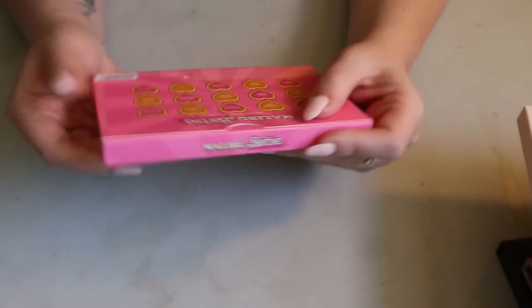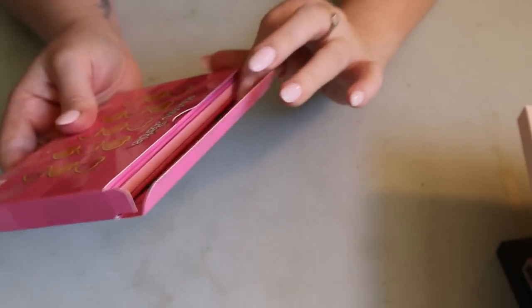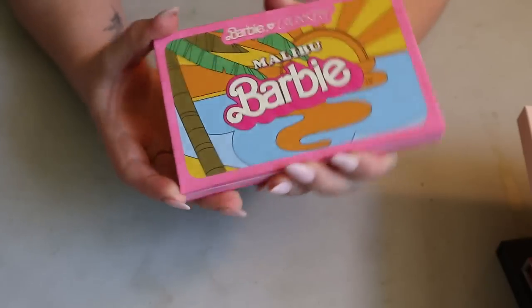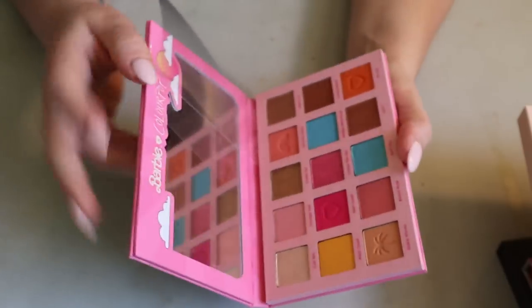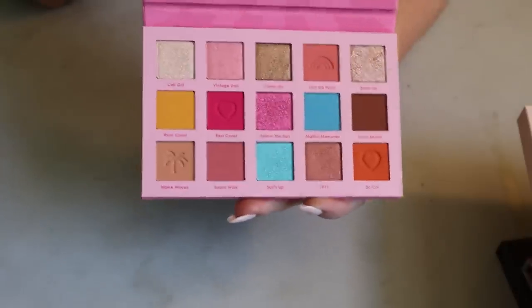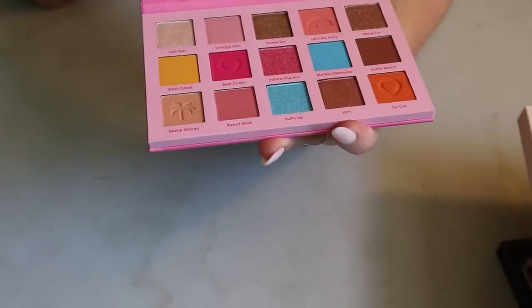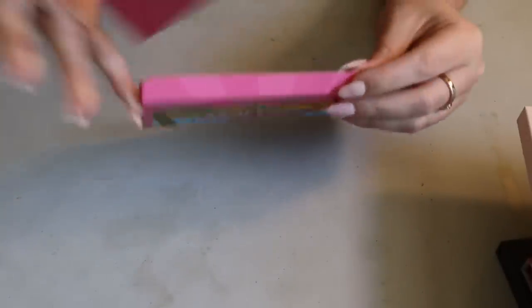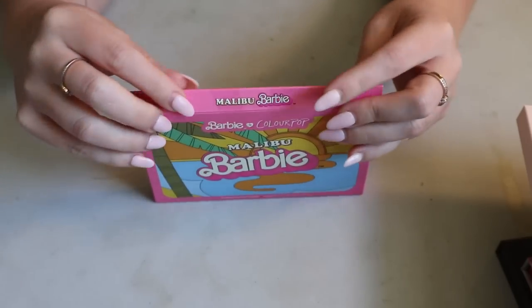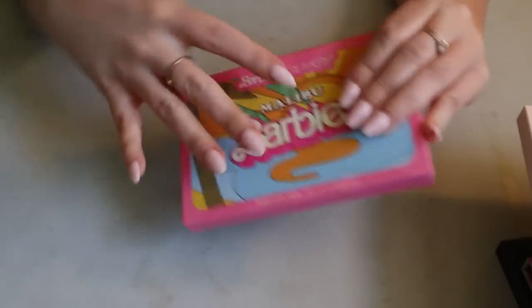Apparently the only time I buy non-collab ColourPop is when they do their Valentine's Day release! I also have the Malibu Barbie palette, which I bought recently. I think it's still available and probably on sale since it's an older collab. I had to have it because I love the colors — very summer themed, as you'd expect from Malibu Barbie. These ColourPop palettes feel really high quality now that I'm touching everything — even though they're more affordable, they feel heavy and weighted, and they're just cardboard palettes.